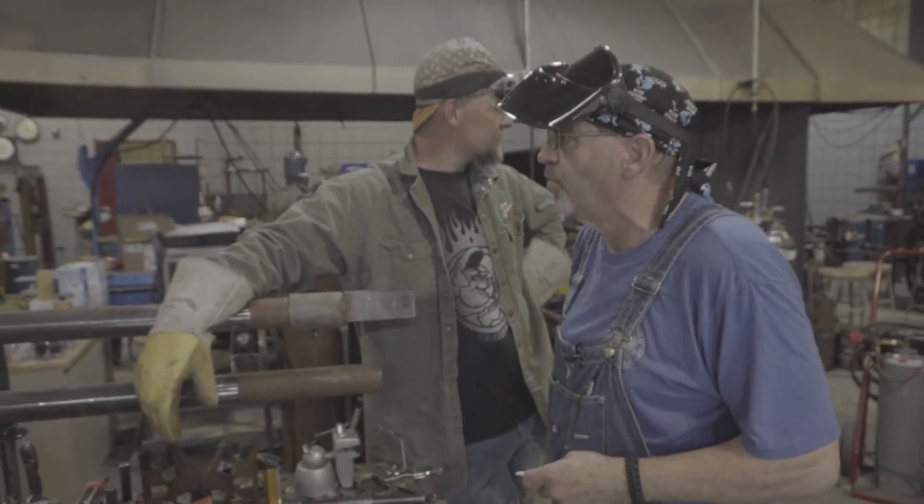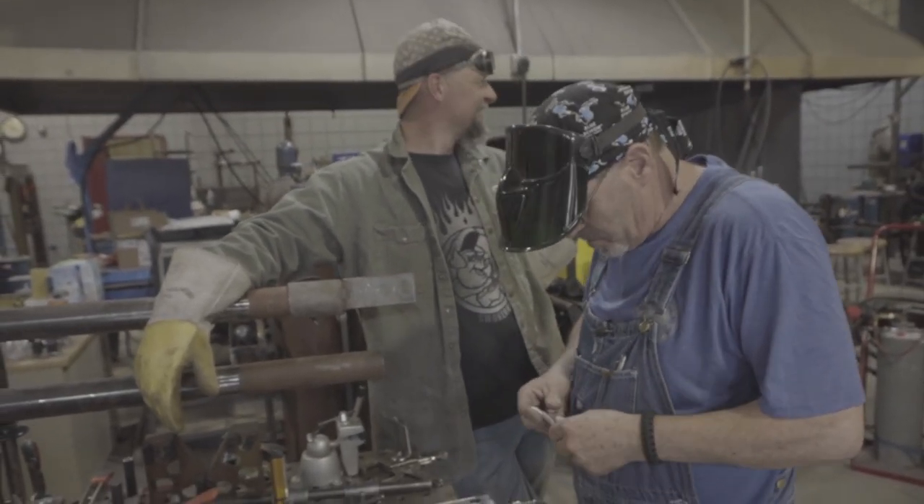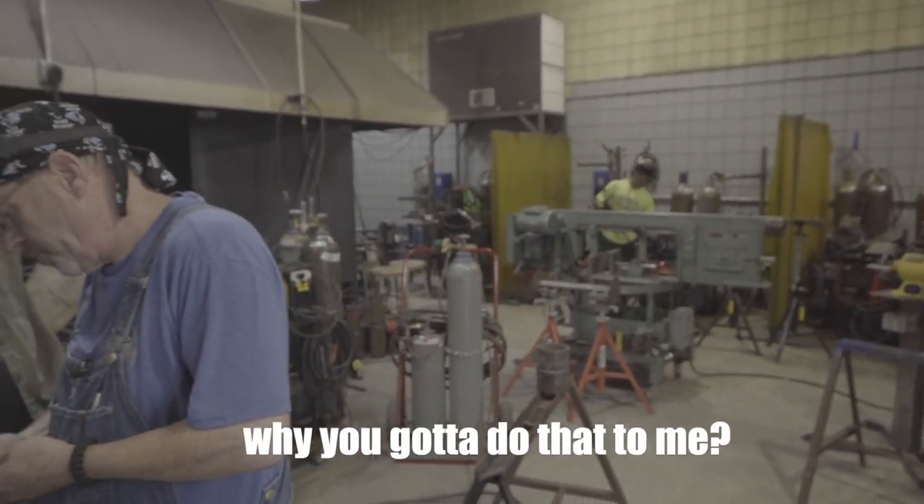Hey Axel, what's half of 5 and 1.8? Half of 1.8. You gotta do that to me.